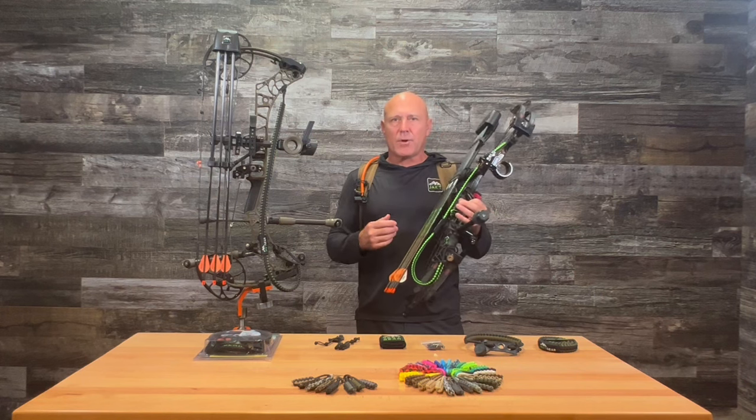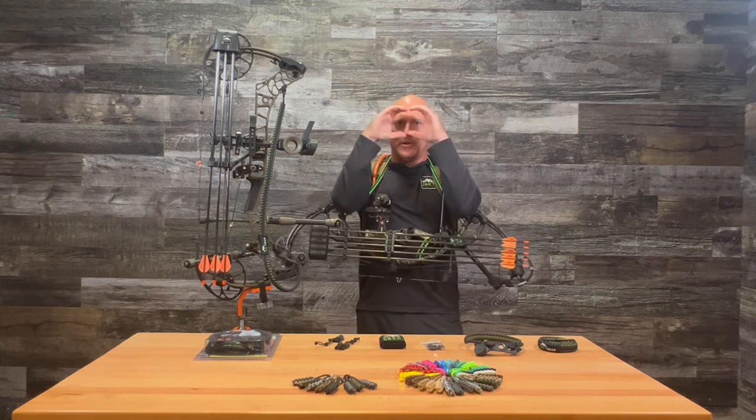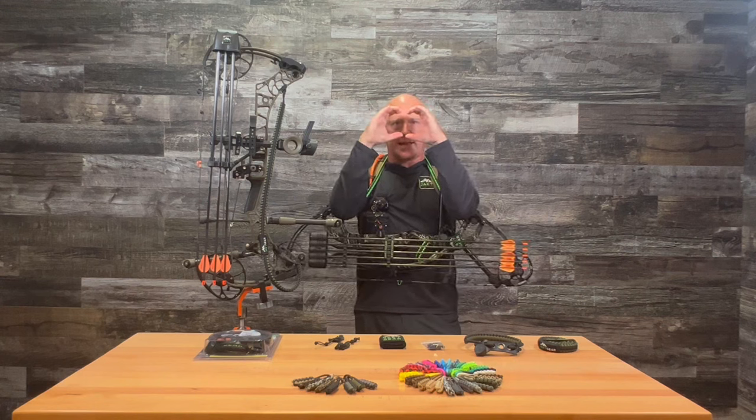They come in lots of different color options. They're great for glassing — hang it around your neck, use it as a glassing platform, and you can glass all day.